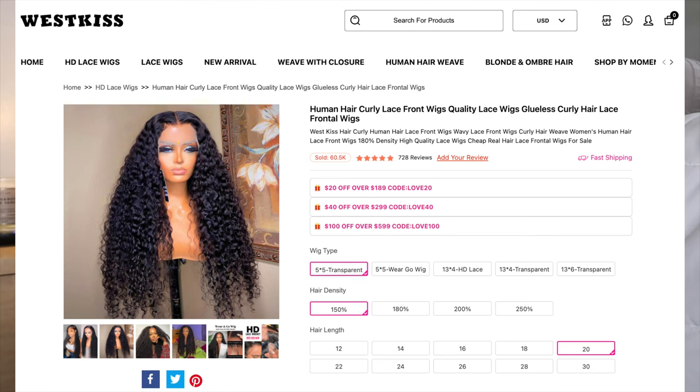This wig is from West Kiss Hair and I'll have everything linked down below. This is the 5x5 HD Lace 180% Density 20 Inches Curly Wig. There's no label on it as far as whether it's a deep wave or a jerry curly — it just says curly. I'll have a picture on screen and the exact link down below so you don't get confused, because they do have multiple curly wigs on their website.